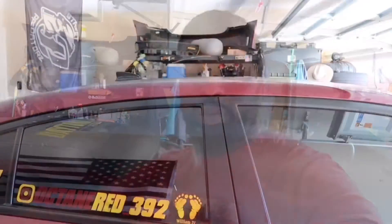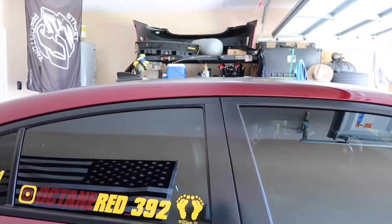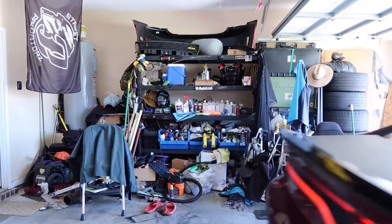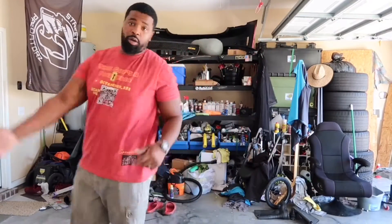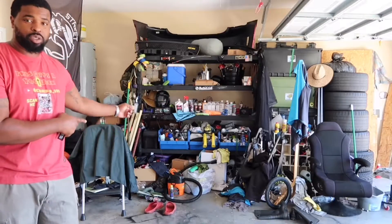What's going on everybody, welcome back to the channel. It's Octane Red 292, and today we're going to be going through my garage and cleaning it up. We got to work with now — I'm going to speed this up and this is going to look white.